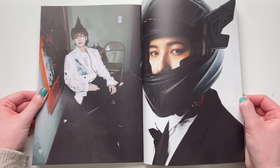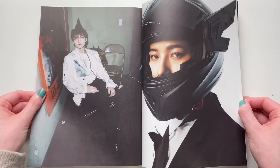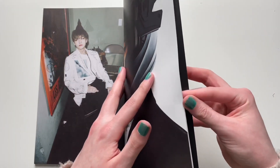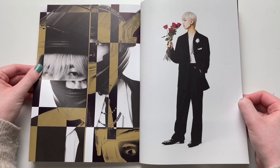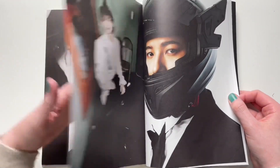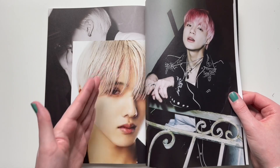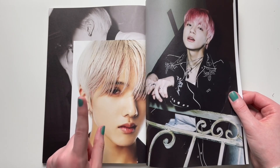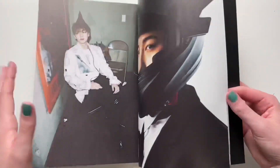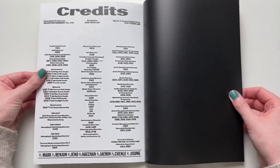At least I'll get more copies to pull photo cards on. Dream photo cards are not really expensive anyway. These photos are really pretty. I really love this photo of Jisung — this hair is doing something for him. The white hair is definitely it.